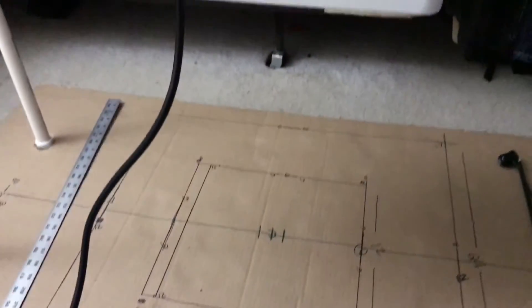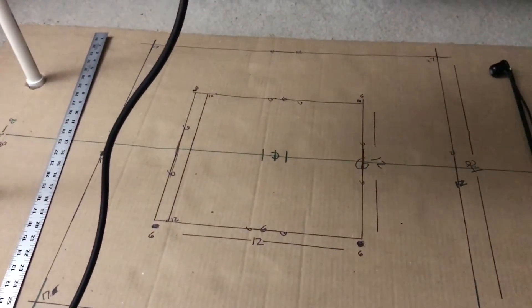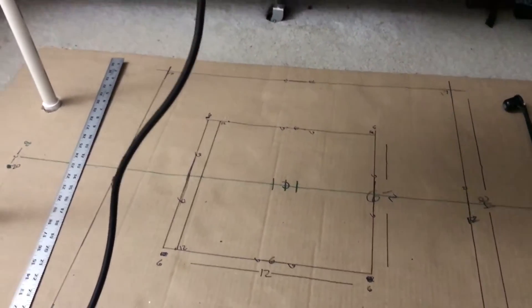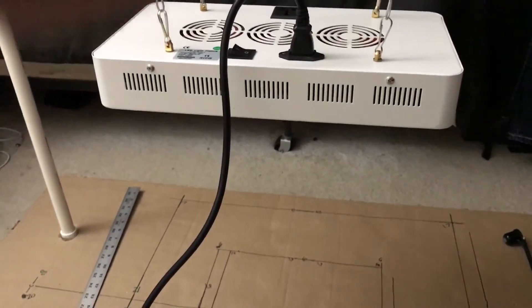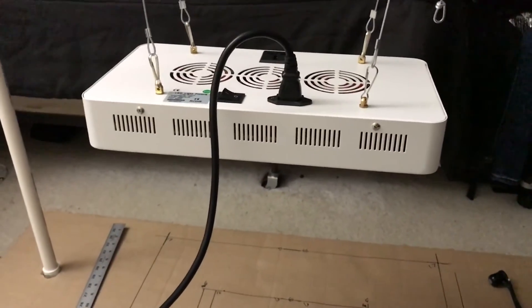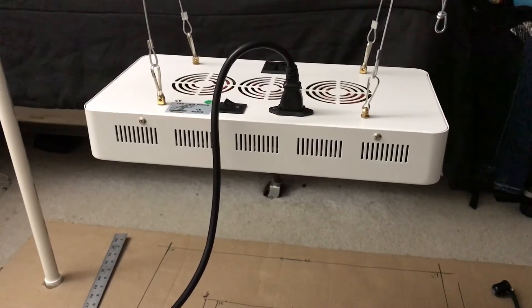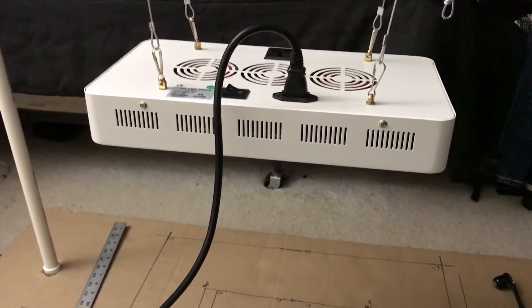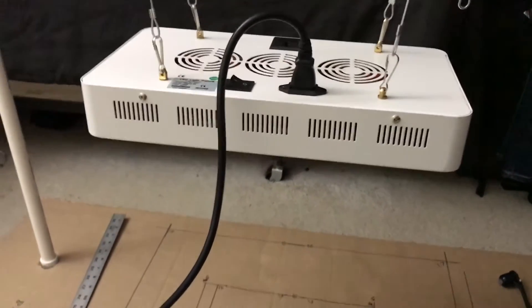It's 18 and a quarter inches — I couldn't get it perfectly 18, but I wasn't going to spend the time to do it. I think I got this light for about $80 to $100. It does have an on/off switch and it has the capability to run another light off of it on the power, so you don't have to run both to the wall.